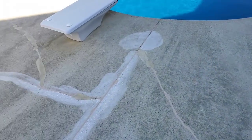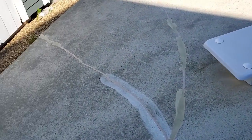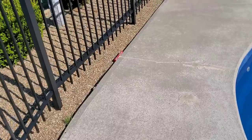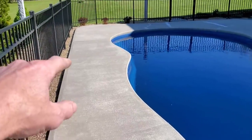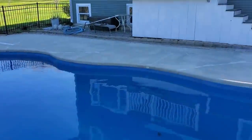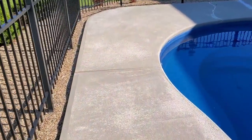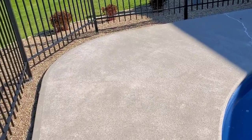Yesterday we came out and did some repairs — fixed all the cracks and filled them all in. Today we're going to touch up anything that needs it and then put our resurfacing coating on. The first thing we did today: we already pressure washed this, came in and cleaned it, got the surface all clean.